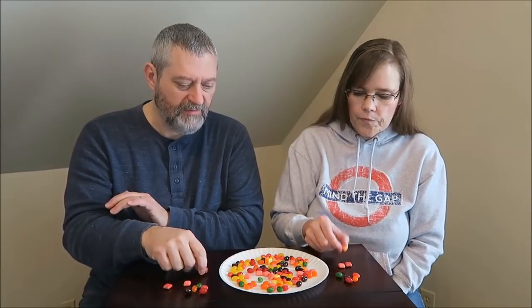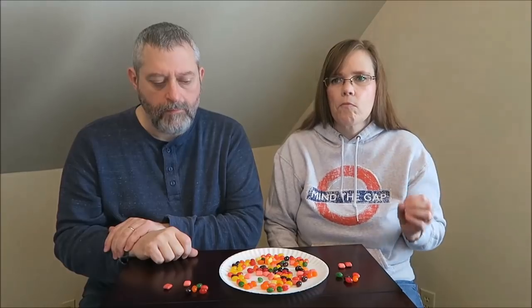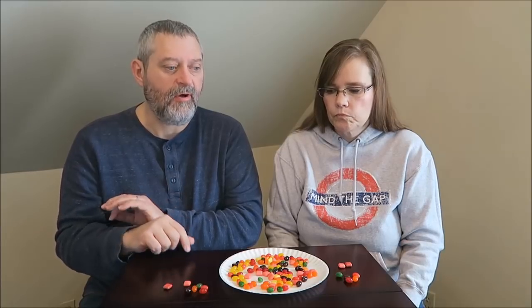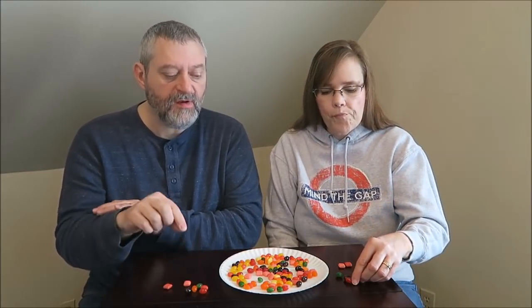Orange — why don't you do the orange? We'll definitely match up an orange to an orange. Very chewy. I like the jelly bean texture better, but the squares would make it last longer.